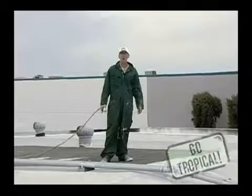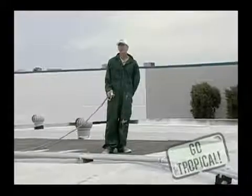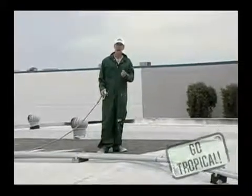Welcome to Roofing 101 with Tropical Roofing Products. Today we're going to spray the 911 Eternal Elastic Coating, which is Title 24, ENERGY STAR, and CRRC approved.